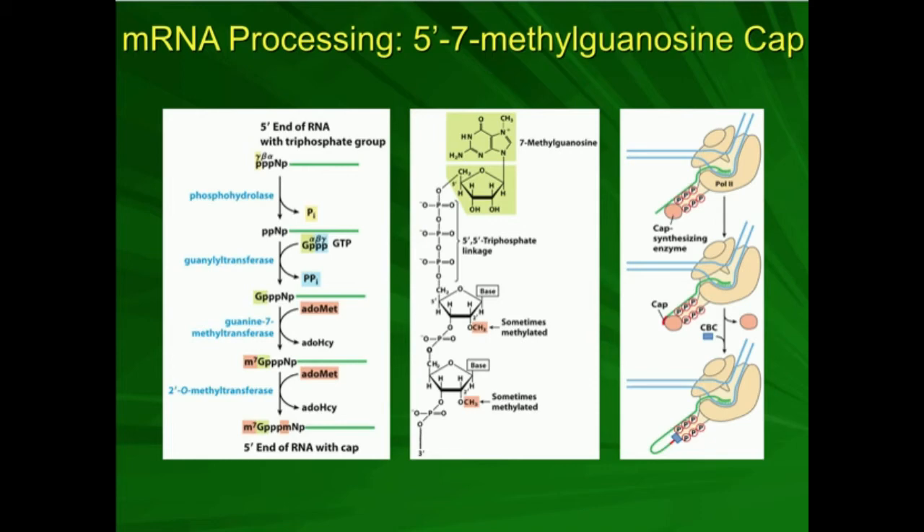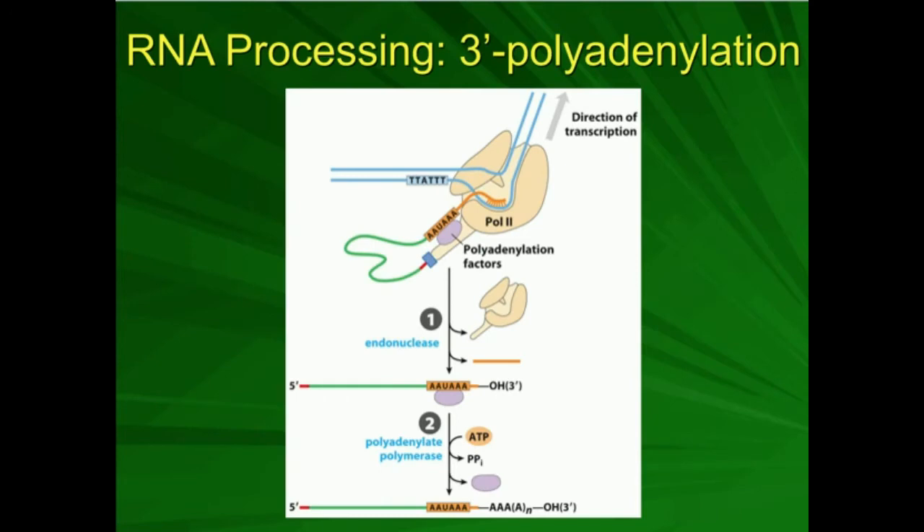So you see what it is here — the cap is in red, the cap-binding complex is in blue, and it sticks onto that tail of phosphorylated RNA polymerase, which is still there. The reason it does that is because now we need to polyadenylate the 3' end of the mRNA.